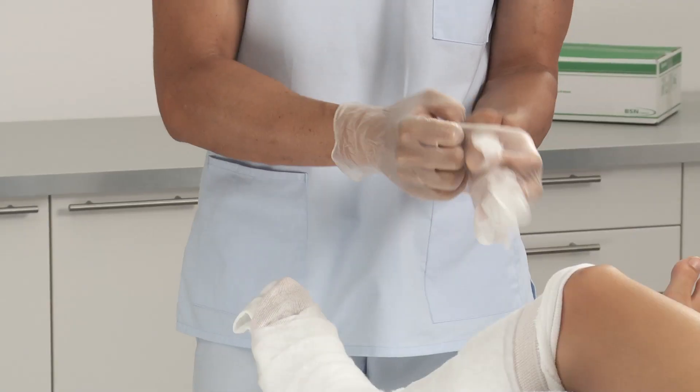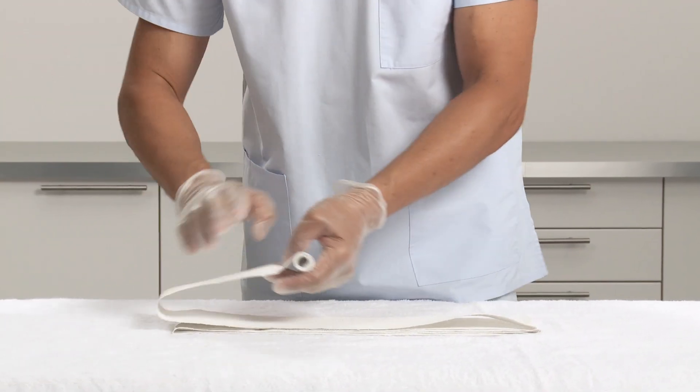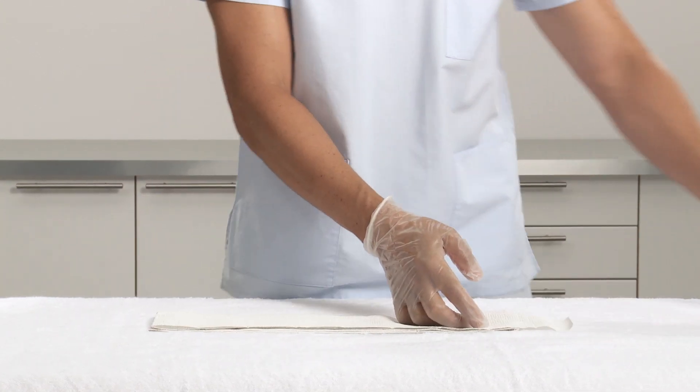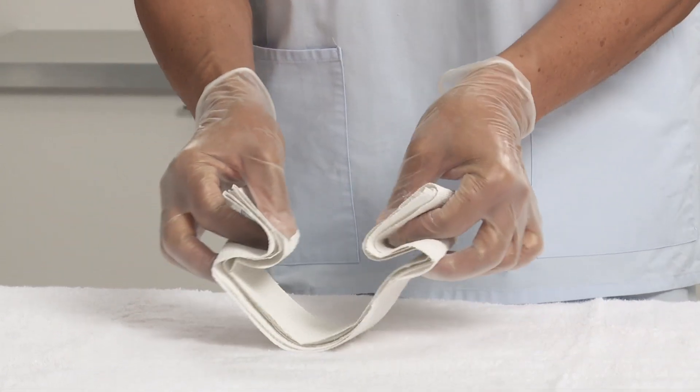It's recommended to wear protective gloves before applying Plaster of Paris. Select the appropriate width of the Plaster of Paris bandage, fold the bandage into six layers at the length needed to fit the patient, and pick up the bandage in a zig-zag shape.